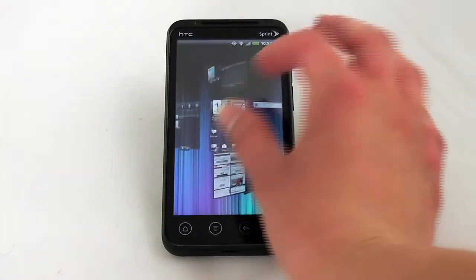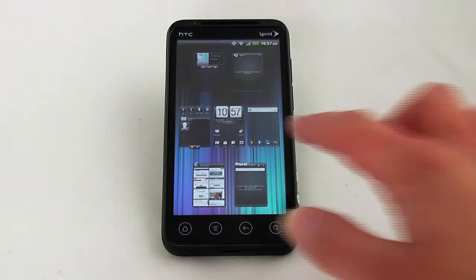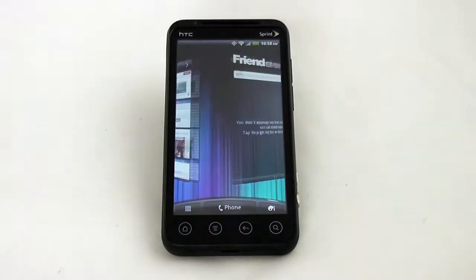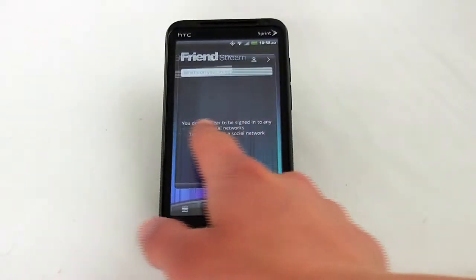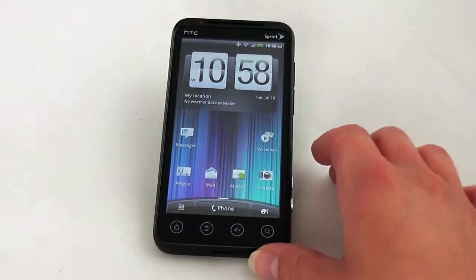As you can see here, this is the main home screen. You can pinch to zoom out and view all of the 7 home screens. If you scroll through your home screens very quickly, you'll get this carousel effect. But you can also scroll slowly through each individual screen.